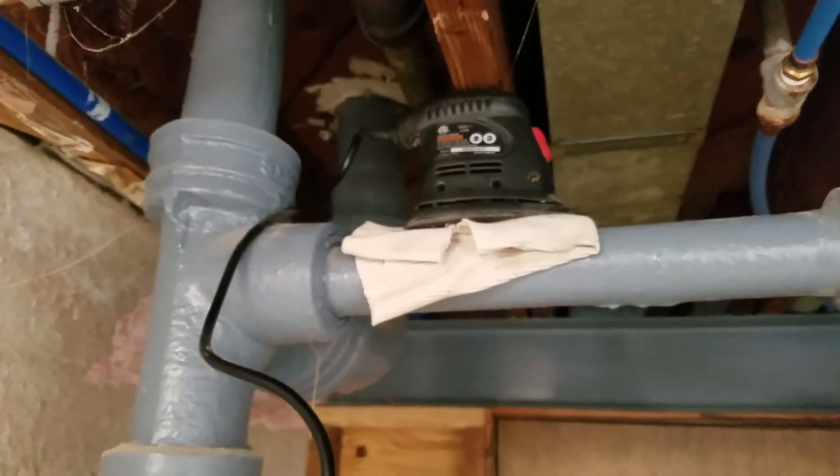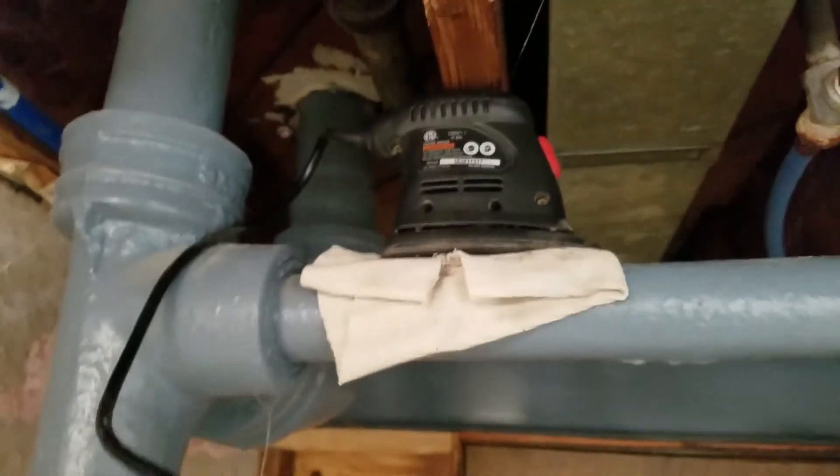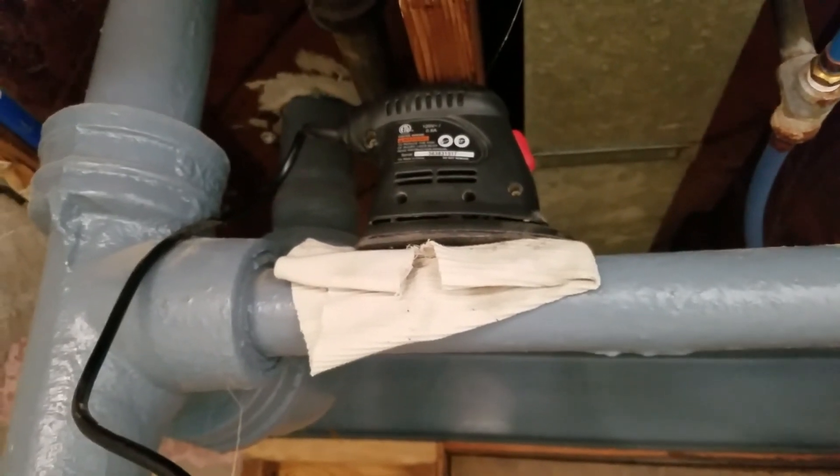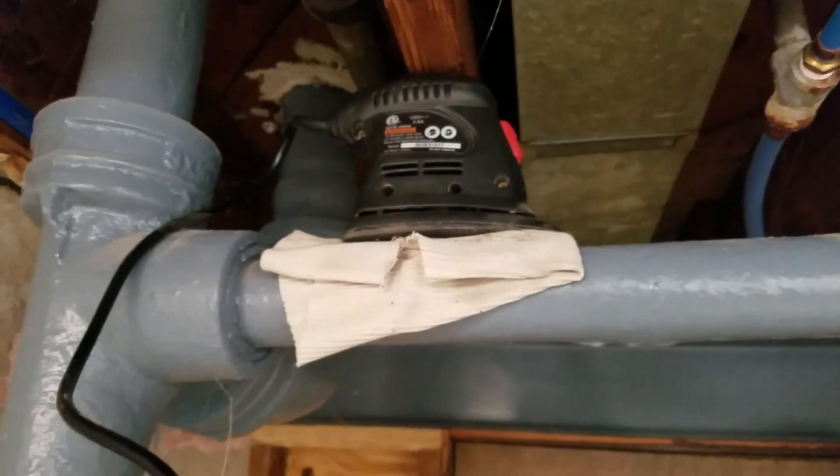So if you ever got a plugged up drain and you know where it's plugged, you can probably try to ultrasonically clean it instead of running a snake down it. I don't know if anybody's ever done that before, but I had the idea, I did it, and it worked. Okay, bye.